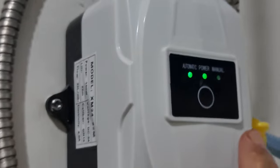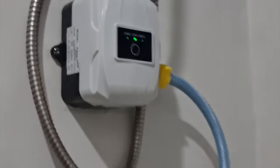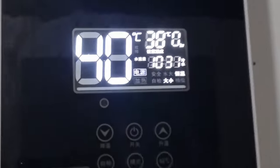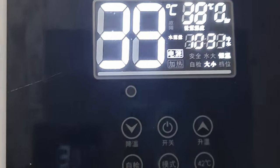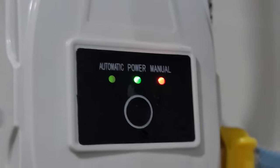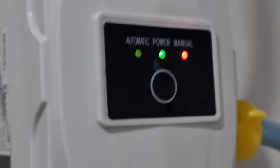See — it transferred from manual to automatic mode. I'll turn off the switch and see what happens. When I turn it off, the shower drops back to 10 on the output level. Let me turn it on again — you can see it reads manual. In a few seconds, it will transfer to automatic.